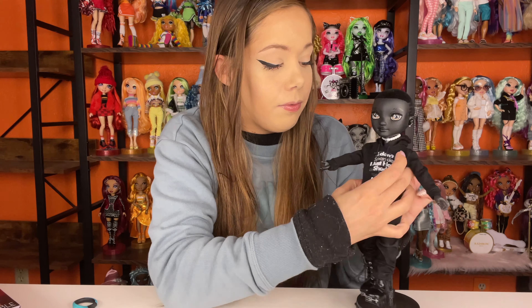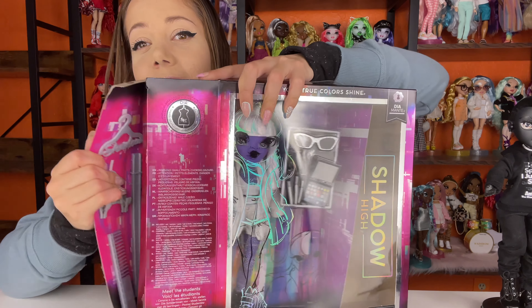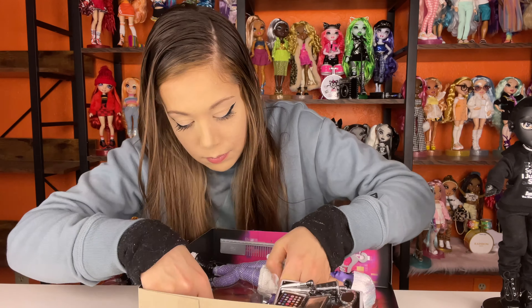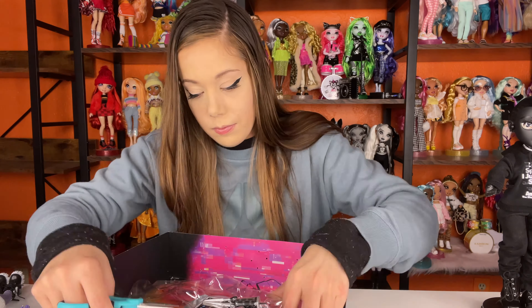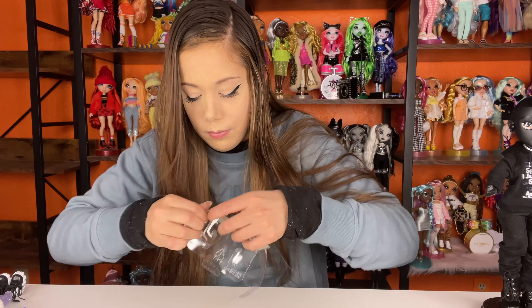I think these dolls were boxed really nicely — all you have to do is open the side piece and slide them right out. Okay, that was a lot to open and I cut my fingers, so sorry about that. Kids, if you're watching this, please be safe — please ask an adult to open these for you, and if you're opening them, don't be in a rush. Anyways, let's go over Dia.